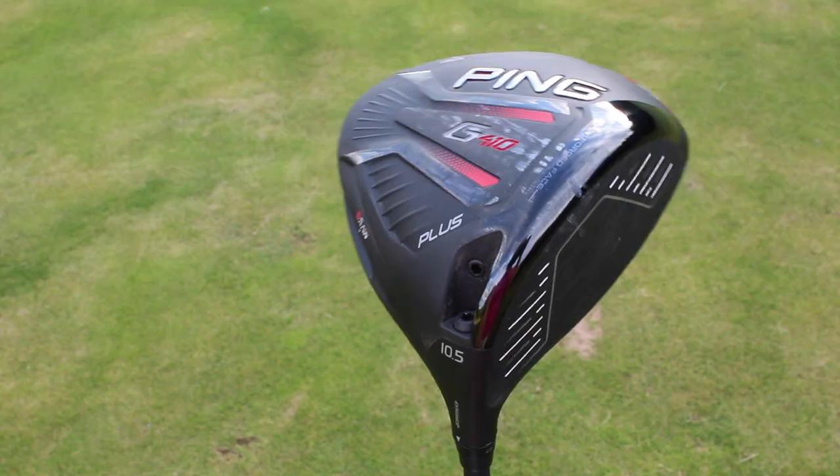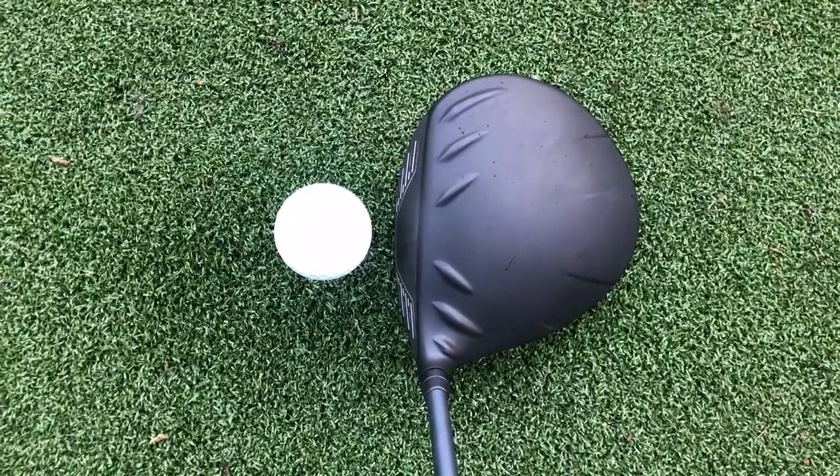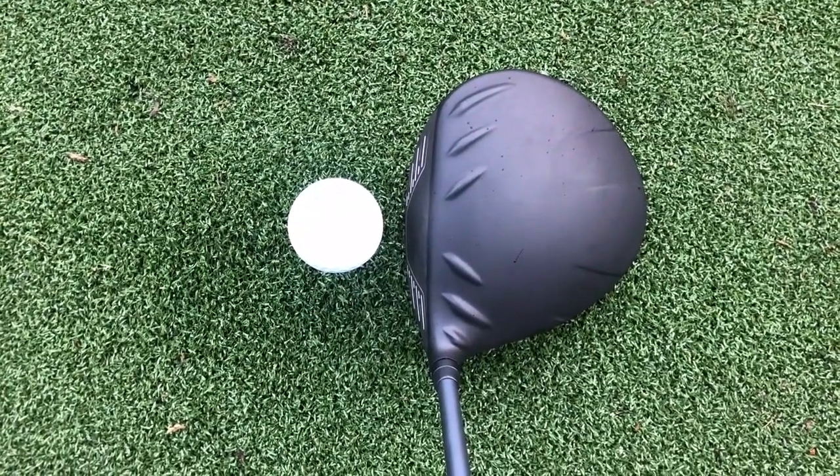How does this compare to the previous G410 offering? In terms of aesthetics, this isn't drastically different but I don't really think it needed to be. There is definitely something really comforting about the shape and sizing of these Ping drivers and over the ball it's definitely one of the most confidence-inspiring on the market, especially this Max model.